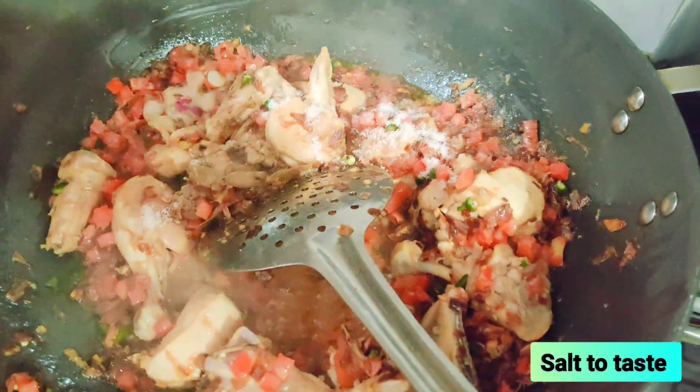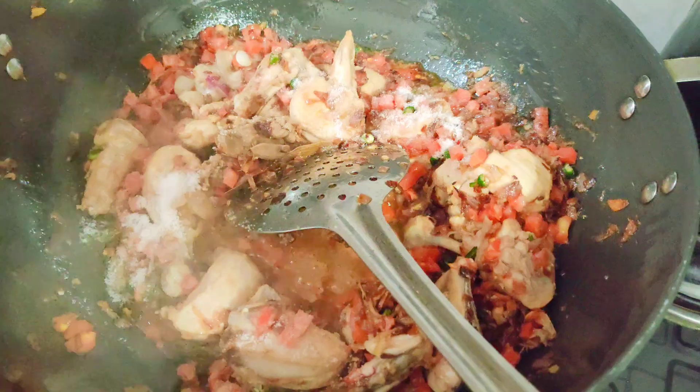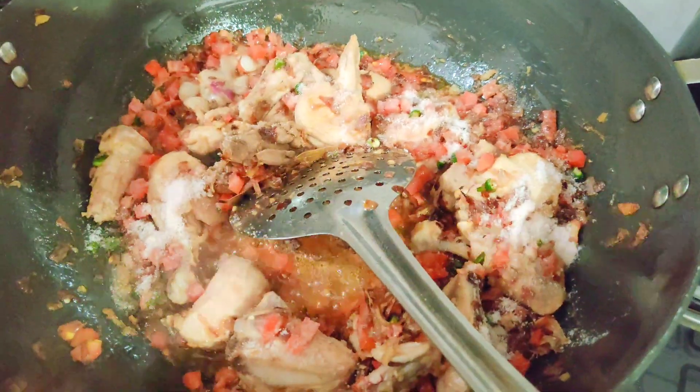Our tomatoes will get cooked down. Then we will give it a good mix.